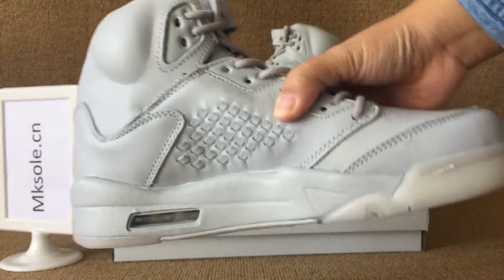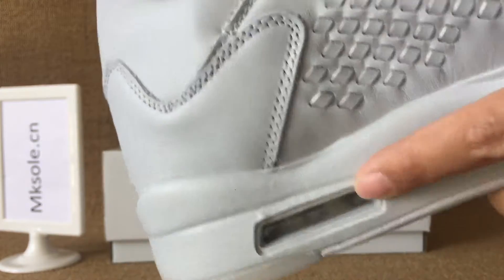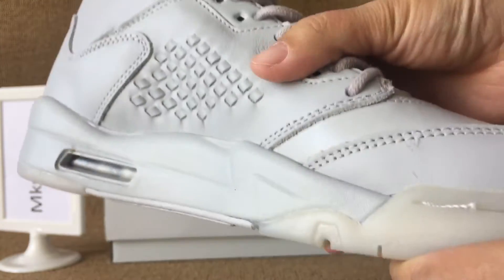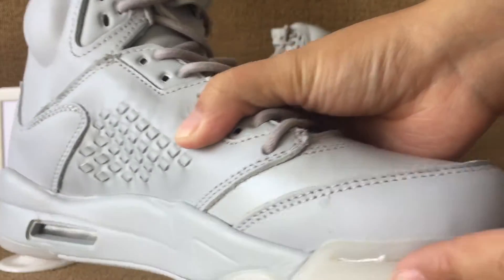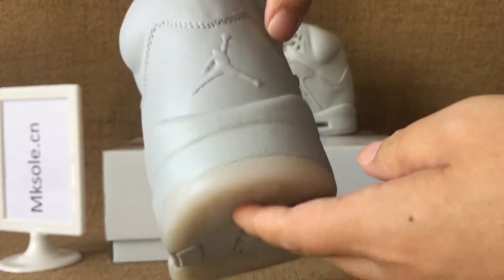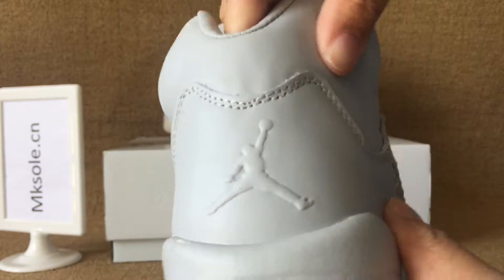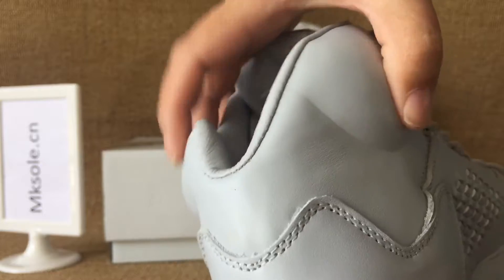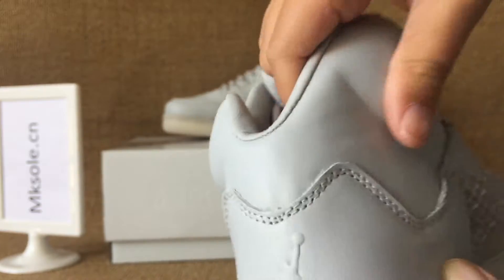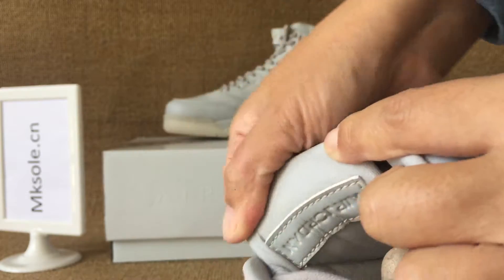And the other side. Air bubble in the middle sole. And turn to the back. Jumpman at the back. And the ankle collar to the soft tip. The real leather. And the other back of the tongue.